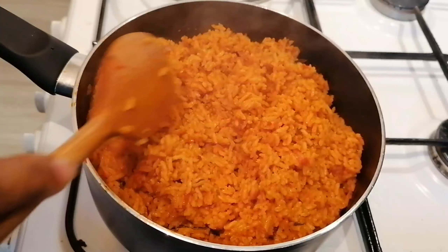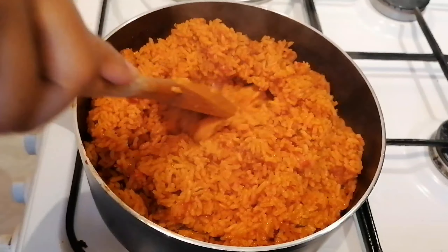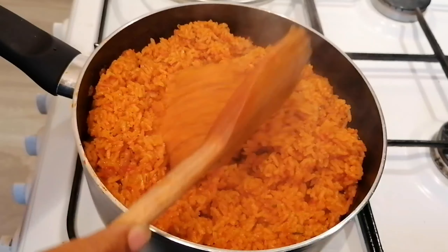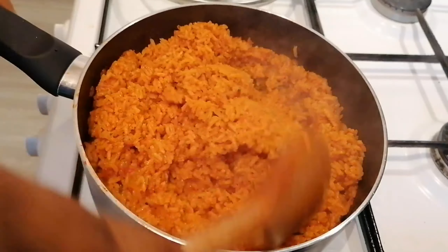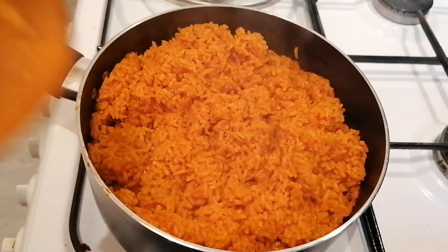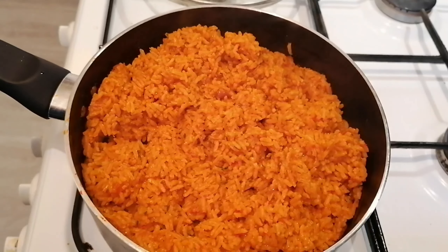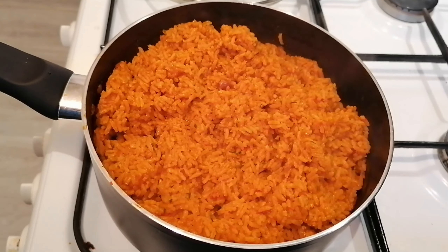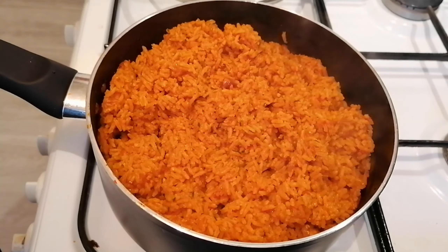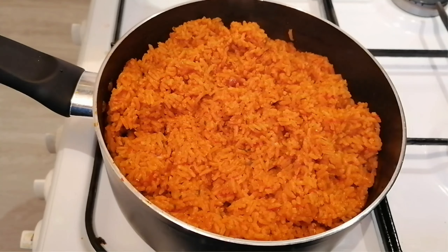Don't forget to like and subscribe, and try this recipe out and let me know what you think. My Jollof rice has finished cooking — looking lovely. I'm going to show you how it looks in the bowl. Thank you guys for watching, and I will see you guys soon when I'm doing another quick and easy recipe. Thank you, bye.